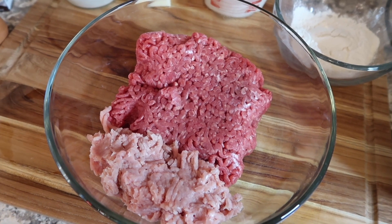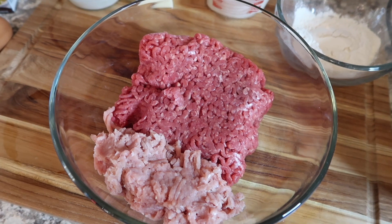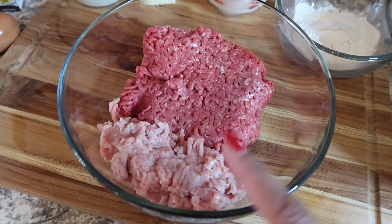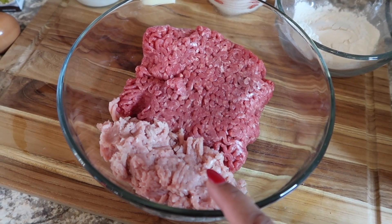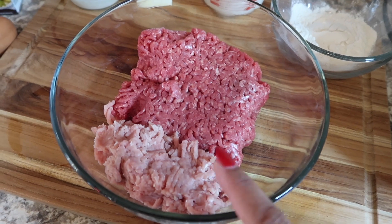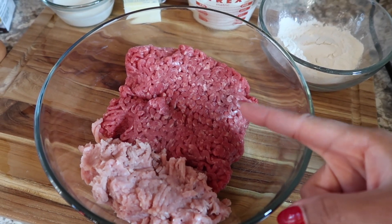To make our better-than-IKEA Swedish meatballs, we're going to follow the IKEA recipe but alter it just a little bit. It calls for a half a pound of pork ground meat, but I don't eat pork, so I'm going to substitute that with turkey meat. So this is a half a pound of turkey meat and a whole pound of ground beef.